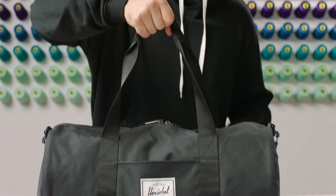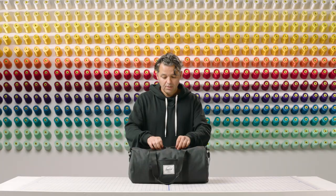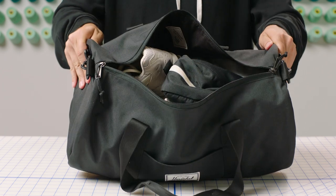There are two ways to carry this bag: with the reinforced handles or the removable shoulder strap. Unzipping the bag with these Prusik pull cords, you'll find an internal capacity of 27 liters.